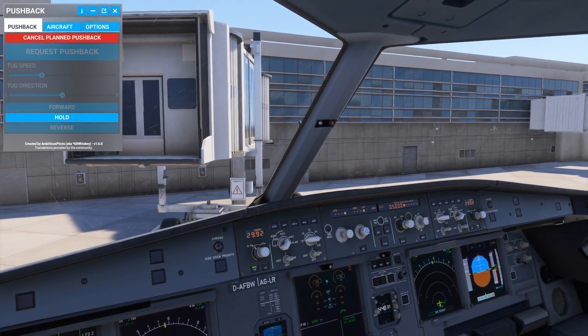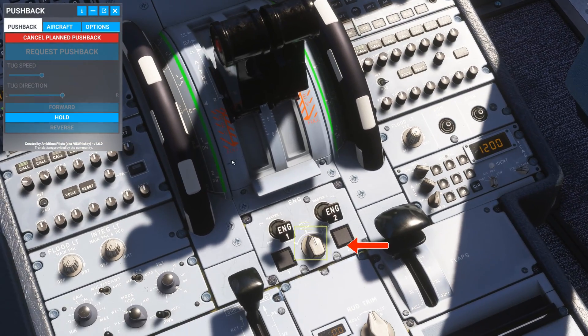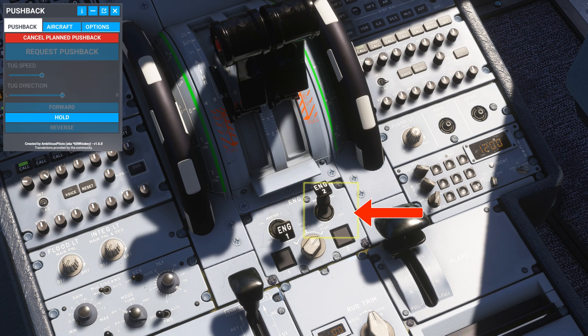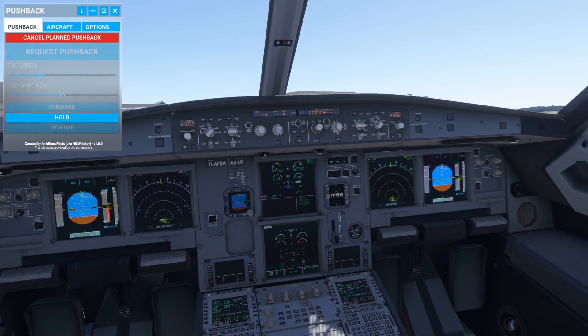It's time to start up the engines. At the bottom of the thrust lever, you would find a switch — put it on the ignition position, then flip the engine to cutoff. It will initiate the startup procedure for engine number two. You can monitor engine data on the center screen.